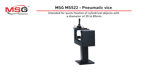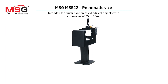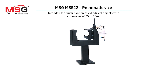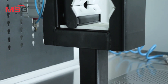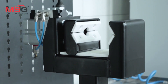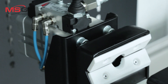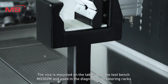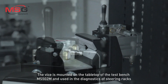MSG-MS522 Pneumatic Vice. Intended for quick fixation of cylindrical objects with a diameter of 35 to 85 mm. The vice is controlled by a pneumatic distributor. It is mounted on the tabletop of the test bench MS502M and used in diagnostics of steering racks.